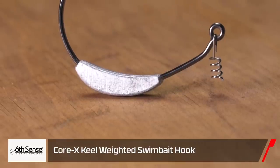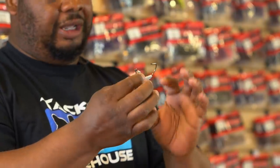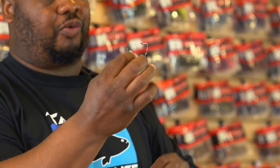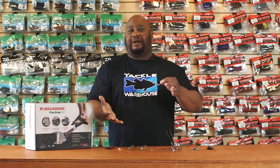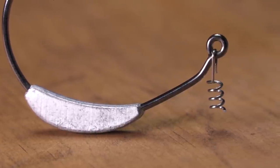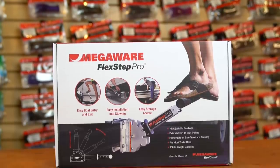Next, by Six Cents, we got the Core X Swimbait Weighted Hook. They did a great job by having a wide gap on here — anytime your bait collapses you're gonna have a lot of bite on that hook. The weight features an Akil design so it's able to go over logs and different bottom composition without getting hung up. It's a weedless design with a screw-on keeper. Even with the lighter weighted models you can rig sluggos and different types of soft jerk baits. Fantastic hook overall.